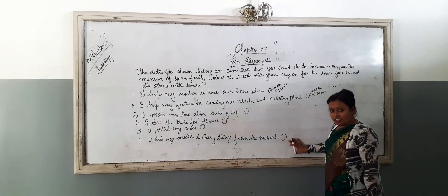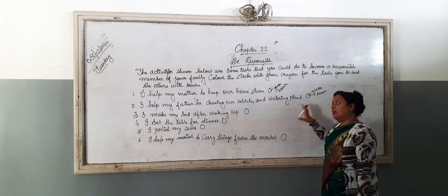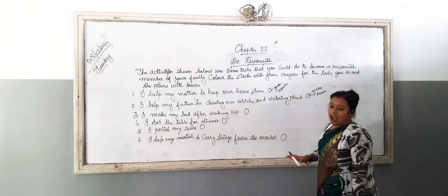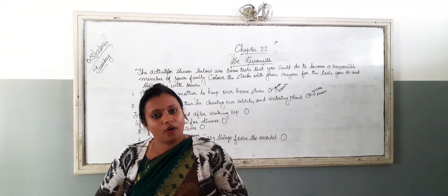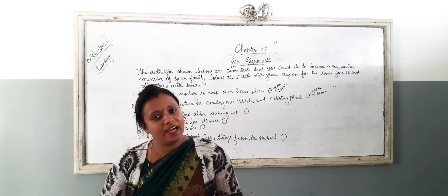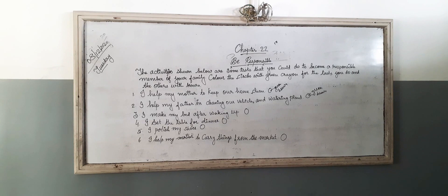This is an activity. Do it. If you are doing the task, then colour with green, and if you are not doing it, then colour with brown. I hope this structure is clear to you. Do it. Bye bye, take care. Bye.